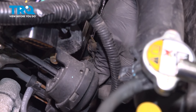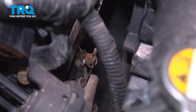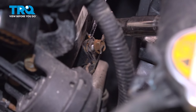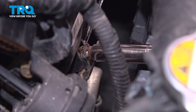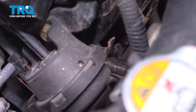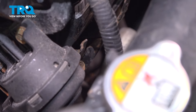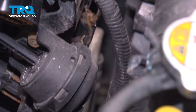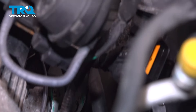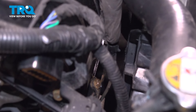Install the bracket and get the bolts started. Snug the bolts down. Reach down and grab the connectors — we're going to install these onto the bracket. Line them up and push them straight down.